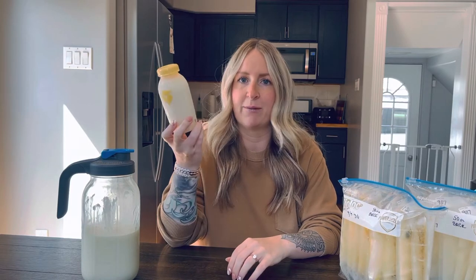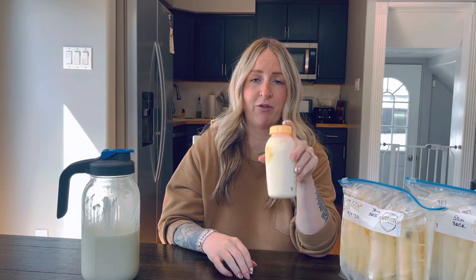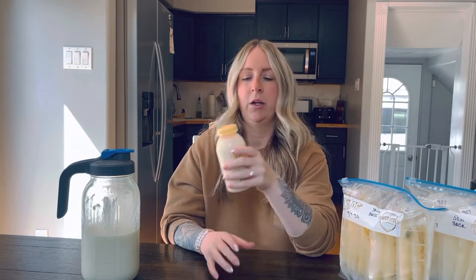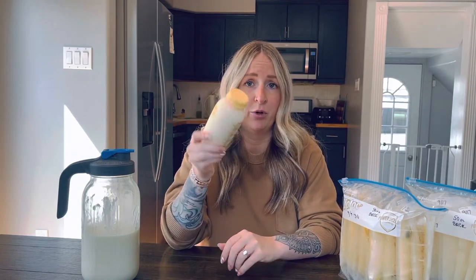When I'm done with my pumping sessions, I put my milk into these Medela bottles — you can get them anywhere, Amazon, Target, or with your pump. I put my freshly expressed milk into a Medela bottle and let it sit out for up to four hours fresh, so that if I needed it in a pinch I can pop it into a mini bottle and give it to my baby. Otherwise I'd put her at breast. Then when the four hours is up, I put the bottle into my fridge and let it cool down.